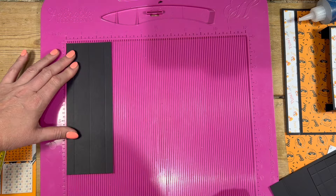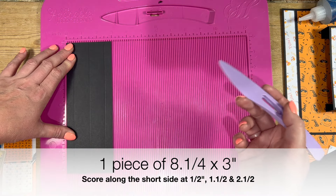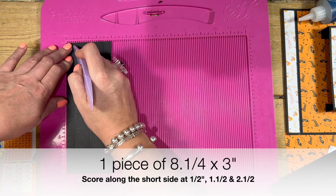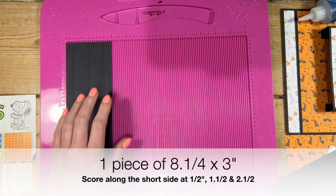For this pocket here — and again it's optional, you might not want this one — it's a piece of four and a quarter by six and a half. Along the four and a quarter side, you're going to score at three and three and three quarters. Rotate so those two score lines are towards the top and score at half, one and a quarter, then five and a quarter and six. For the base to attach it all together, this is a piece of eight and a quarter — if you've got eight and a half, then cut eight and a half by three — and you're going to score at half, one and a half, and two and a half along that three inch side.